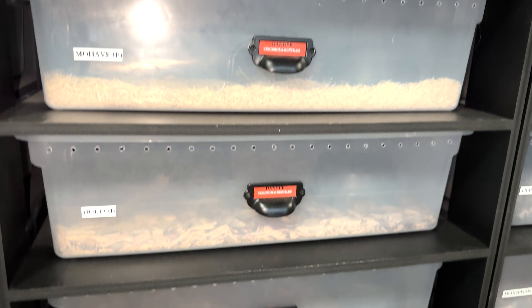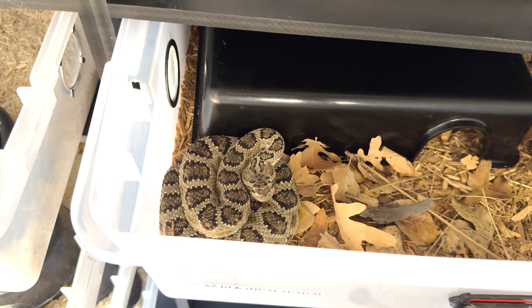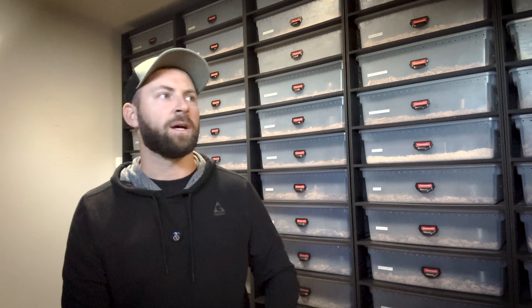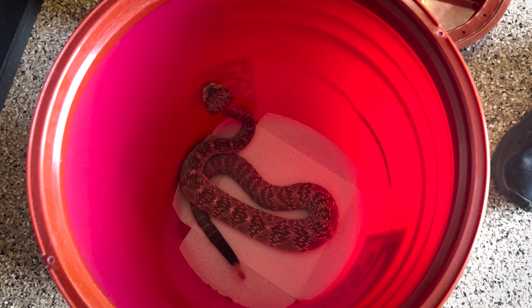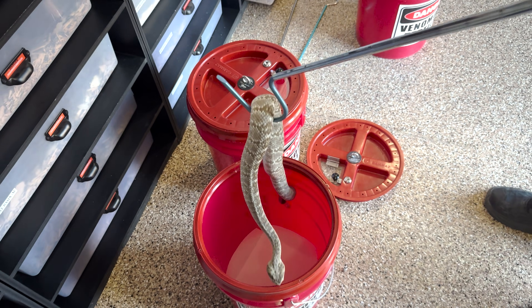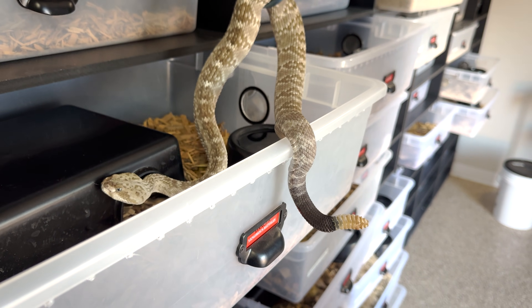The snakes are in rack systems. We're not huge fans of racks normally, but for babies and for the brumation process — hibernation and brumation are interchangeable by the way — I think it's great. We can monitor each snake individually. They have a hide and a clean water bowl available; they do drink during brumation, we've witnessed it many times. They've got naturalistic bedding and everything they need. We don't feed them during this process — they can't properly digest food — so this is kind of a bittersweet time of year for me.